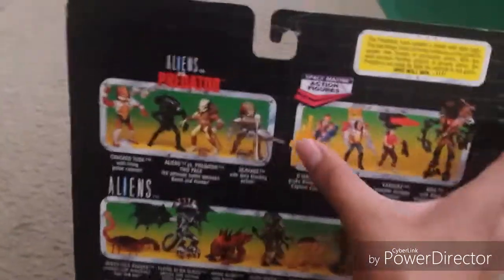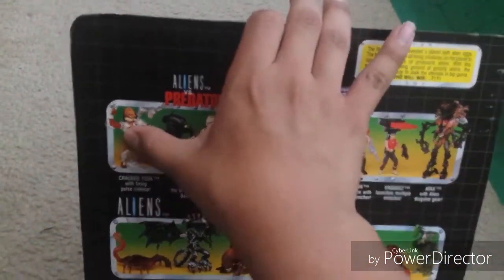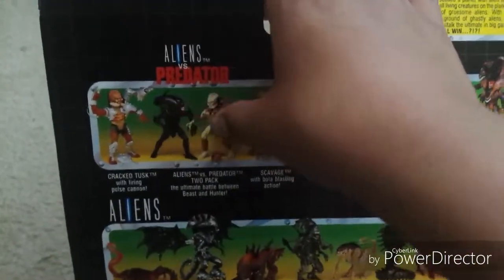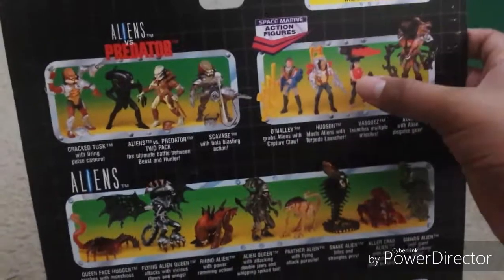So the box includes the Predators — and here are all the Predators. Here is the cracked tusk, and Aliens vs. Predator, Predator 2 package.